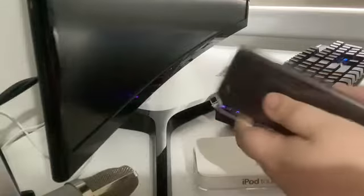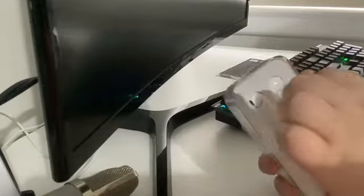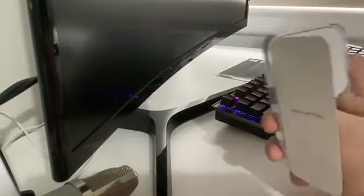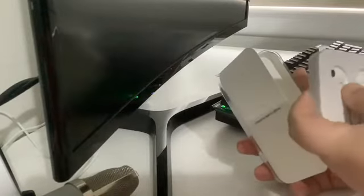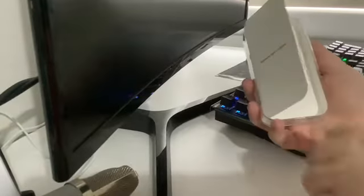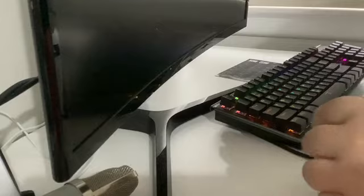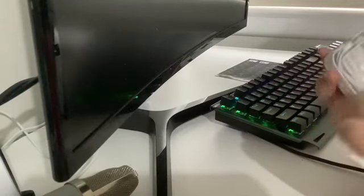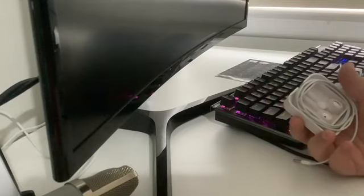I won't take it out of the protective case just here. Designed by Apple in California. And it's in a plastic case. Not that impressive. And it has a headphone jack. That is all.